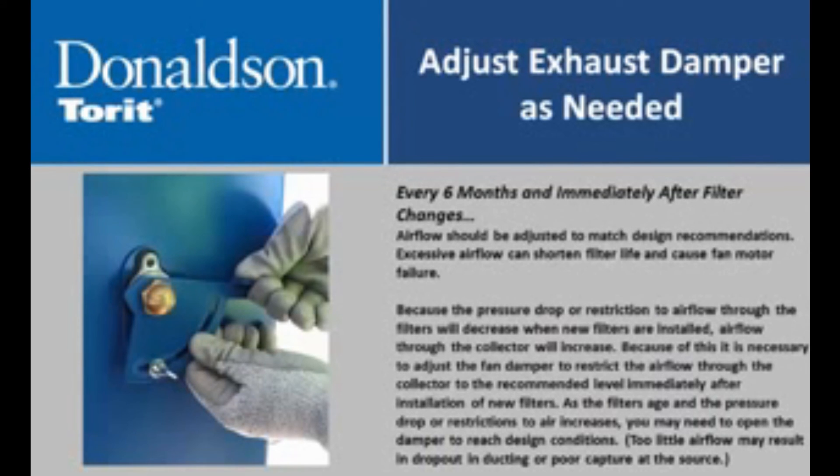Adjust the exhaust damper as needed; airflow should be adjusted to match design recommendations. Excessive airflow can shorten filter life and cause fan motor failure. Immediately after filter changes, adjust the exhaust damper. Because the pressure drop through the filters will decrease when new filters are installed, airflow through the collector will increase. It is therefore necessary to adjust the fan damper to restrict airflow to the recommended level immediately after installation of new filters. As filters age and pressure drop increases, you may need to open the damper to reach design conditions. Too little airflow may result in dropout in ducting or poor capture at the source.